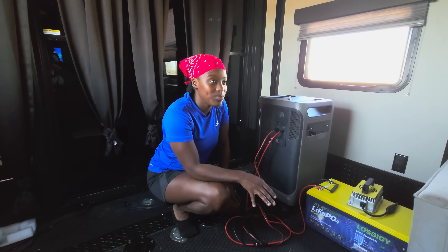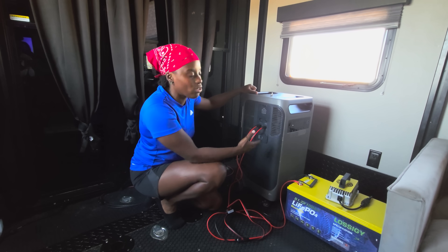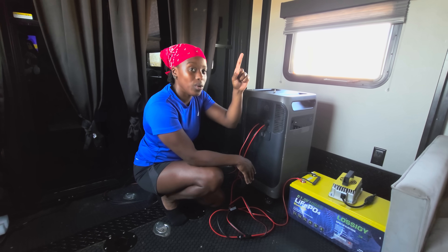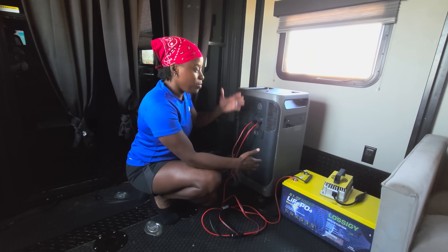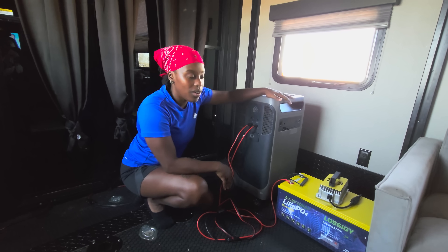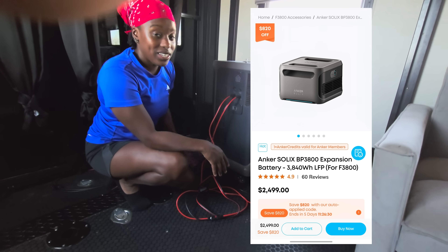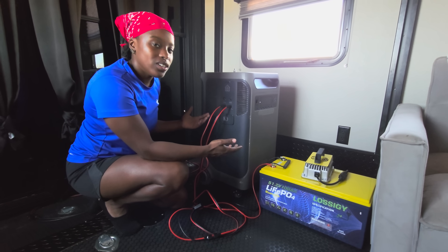The harsh truth about solar-powered systems is they're expensive. What we realized is that trying to keep up with the heat running our AC is draining our battery at a significant speed. Even with four solar panels rated for 440 watts apiece, it's not bringing in enough compared to what we're pulling. Our solution was to expand the battery system to charge at a steady rate equal to what we consume.